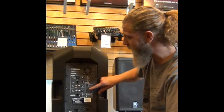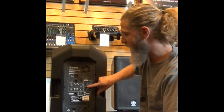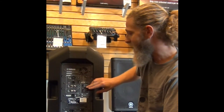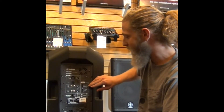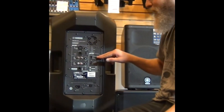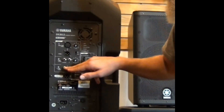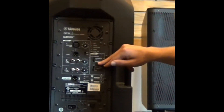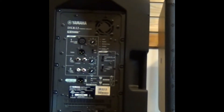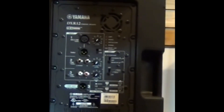In terms of equalizer control, they call it the DSP function. You have the option to have no equalization on here. You also have the option to put it on front of house mains, which gives you a boost in the bass and a little bit in the trebles, which sounds really nice, especially once you plug an iPod into here. You also have a monitor option, which allows you to place it on the ground — it gives you a bit more vocal clarity in the high end and takes out some of the lows.